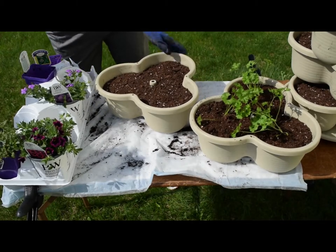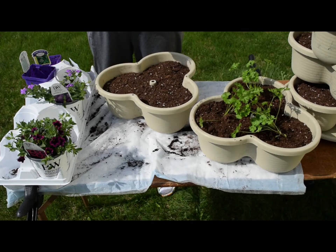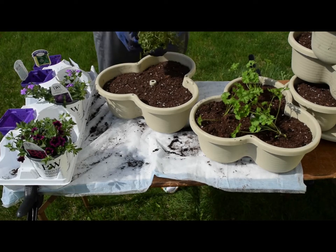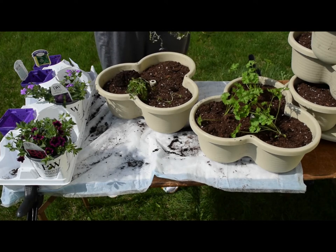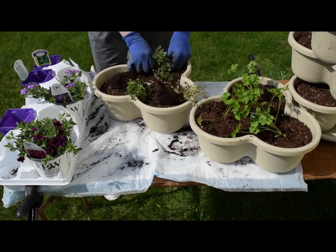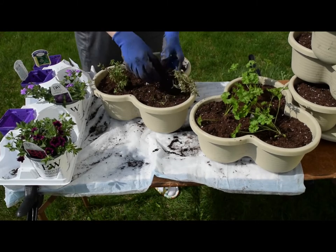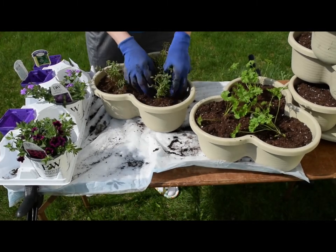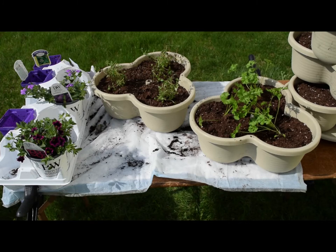I love growing fresh herbs. We have an actual herb garden as well, but I always like to have little containers of herbs on the deck too. They look nice and you can snip off just a little bit if you're cooking and you need some fresh herb. In the herb garden we do more of things that I can dehydrate or freeze. I'll do a segment on us planting our herb garden too later, but for now we're at the stage of planting in containers.